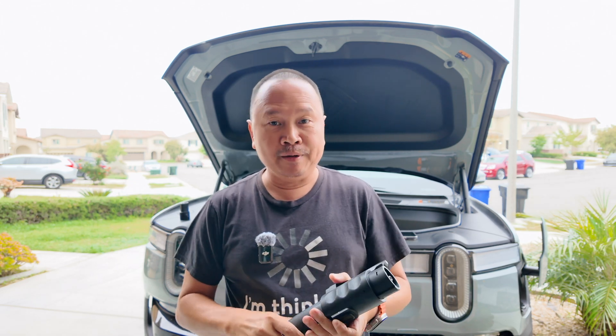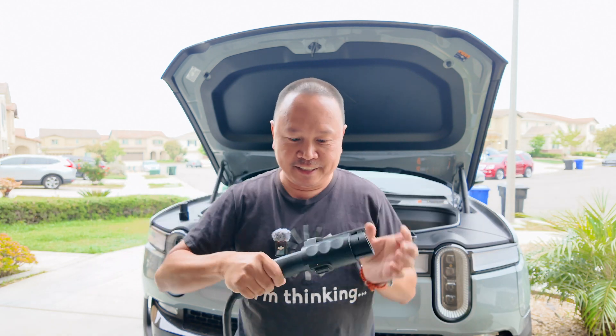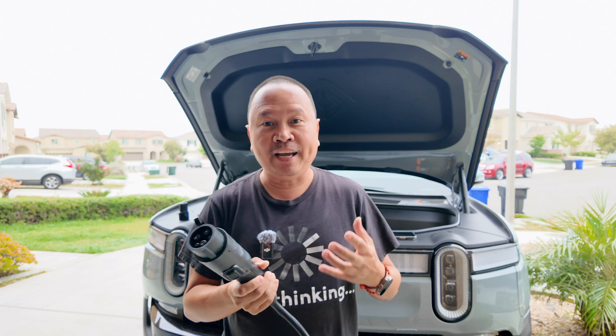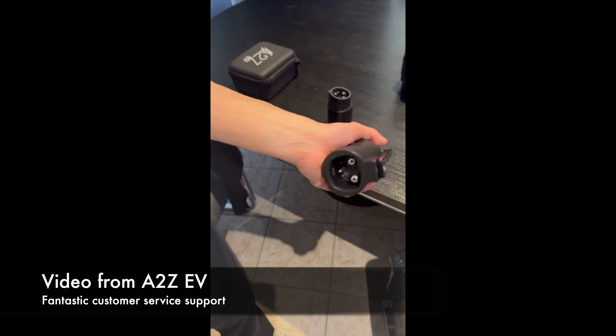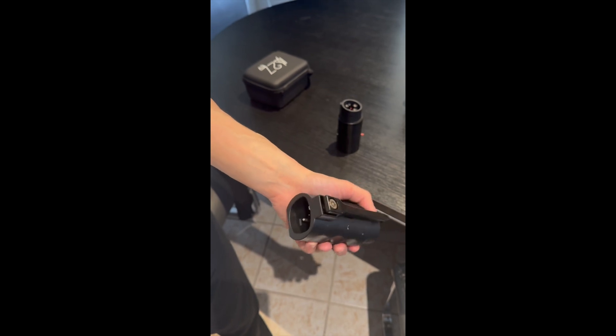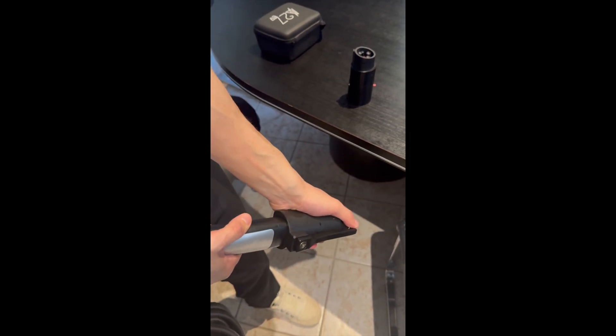I contacted A to Z EV and let me just say their customer service is fantastic — it's like what companies used to be like in the 90s and early 2000s. This is a Canadian company and maybe that's why they're extra nice. I told them I couldn't get the adapter loose; it was pretty tight. They actually filmed and recorded a video showing me how to remove it. Here's their video demonstrating the removal of a stuck adapter: even in the unlock position it's hard to remove, and because of the safety locking mechanism on the bottom you drag it towards the ground.